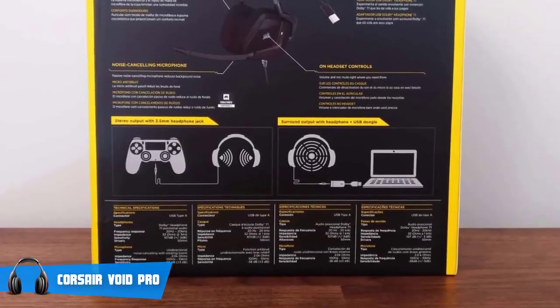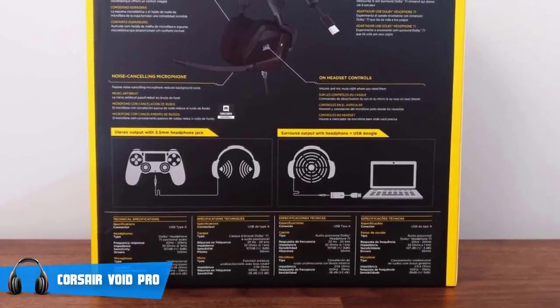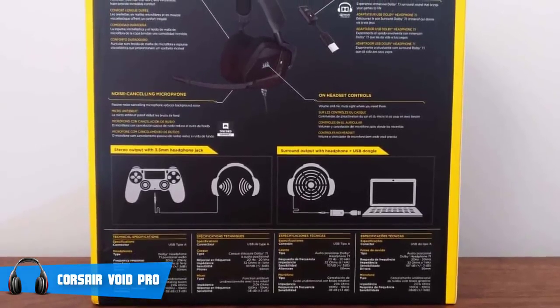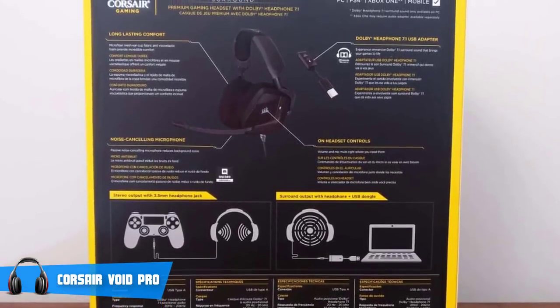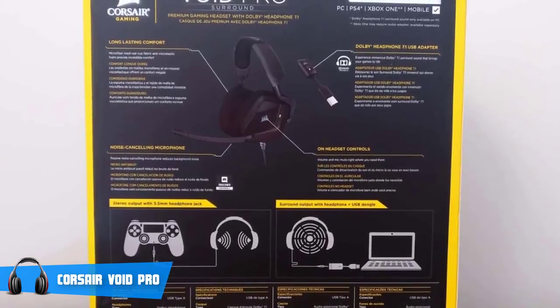To conclude, I'd suggest you seriously consider these headphones as your next purchase because of their affordable price, breathtaking audio quality, and the Discord-certified mic that'll elevate your gaming experience to a whole new level.